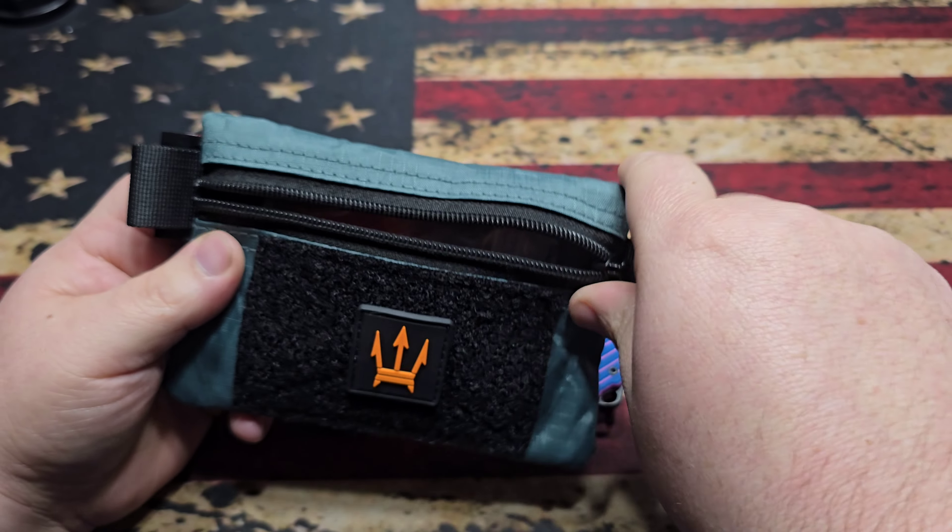Let's jump into the knife itself. We're looking at a new Wharncliffe blade shape from these guys. With the Wharncliffe you do have a little bit of a differentiation in the blade-to-handle ratio, but the usability is so much better with this blade shape. You're looking at a 2.46-inch blade, an overall length of 6.56 inches, and it's a 3.4-ounce knife. It does have a nested liner lock as per usual.